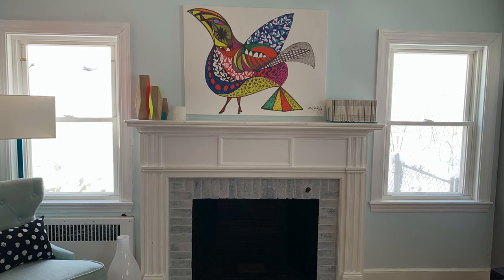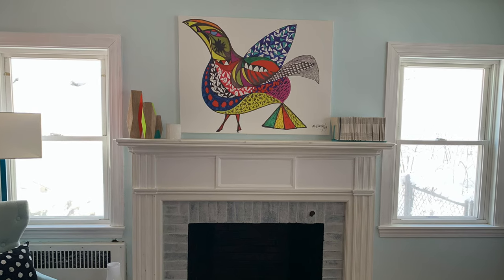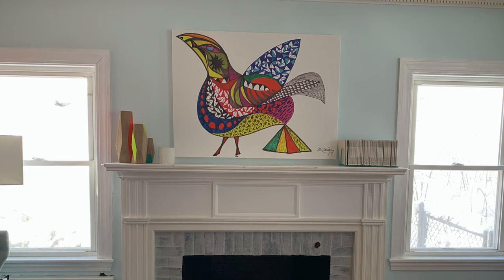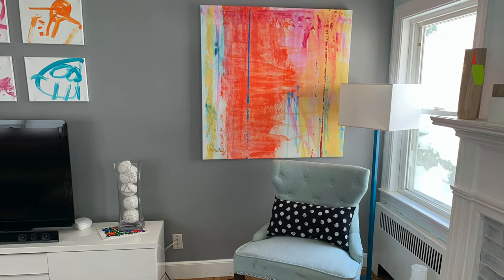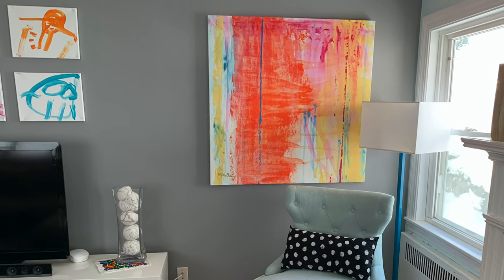Painting party! We were inspired by these cool paintings that are already in her living room. She wanted bold, colorful, graphic kinds of paintings in colors that match what's already there. And BONUS! We're all hanging out together and working on them, so it's a little bit more meaningful than stuff you could just buy online.